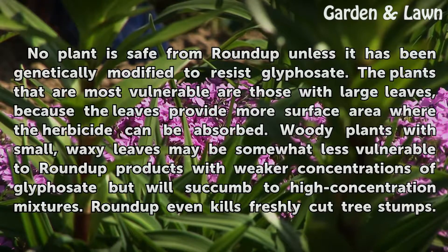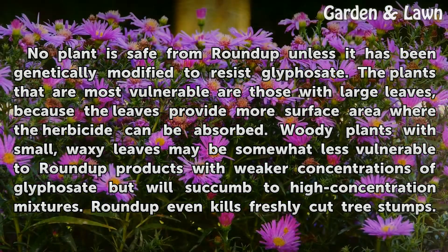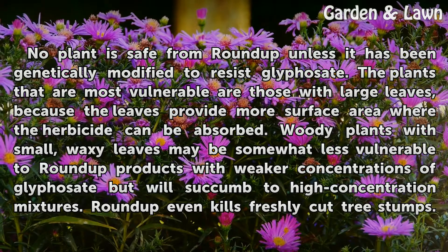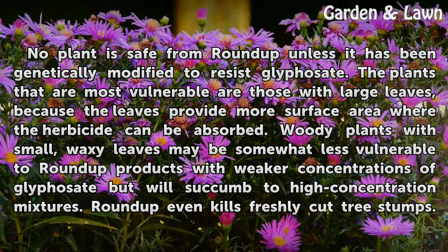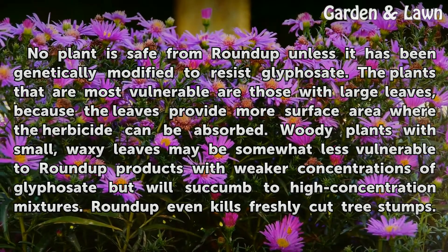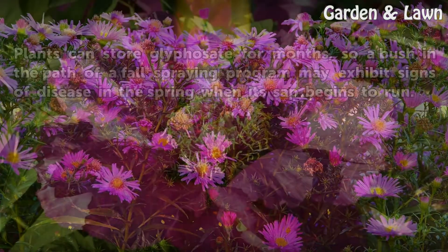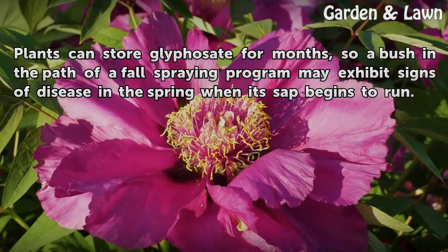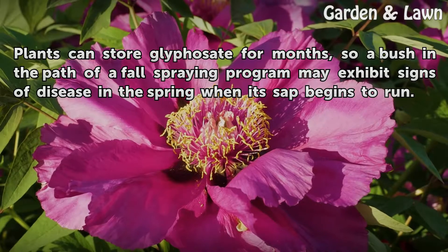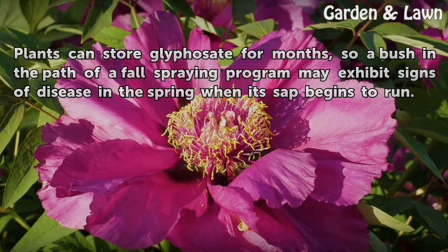No plant is safe from Roundup unless it has been genetically modified to resist glyphosate. The plants that are most vulnerable are those with large leaves, because the leaves provide more surface area where the herbicide can be absorbed. Woody plants with small, waxy leaves may be somewhat less vulnerable to Roundup products with weaker concentrations of glyphosate, but will succumb to high-concentration mixtures. Roundup even kills freshly cut tree stumps. Plants can store glyphosate for months, so a bush in the path of a fall spraying program may exhibit signs of disease in the spring when its sap begins to run.